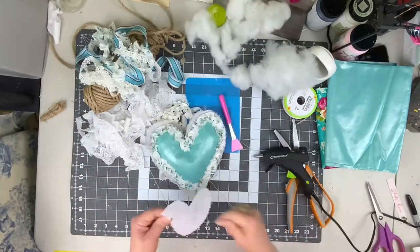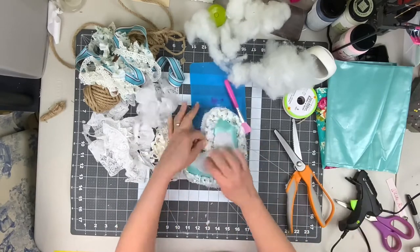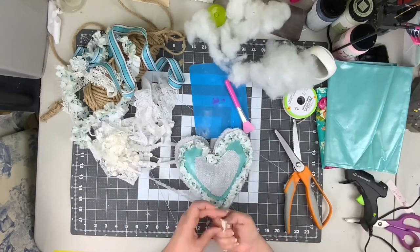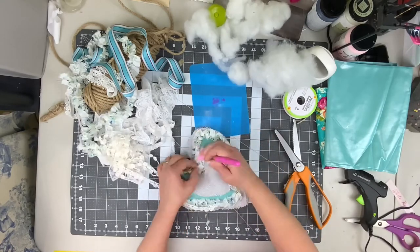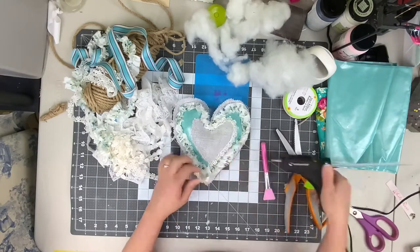Next, you're going to take some trim and hot glue it around the outside of your colorful fabric. Then you're gonna take that small burlap heart and glue it down into the center of your sachet.